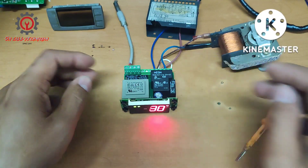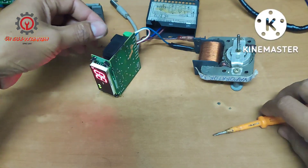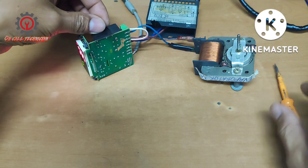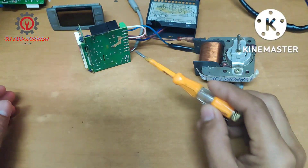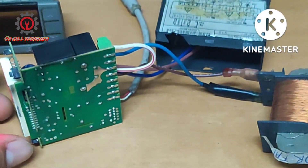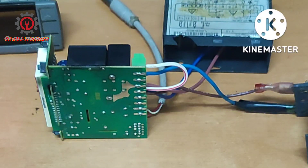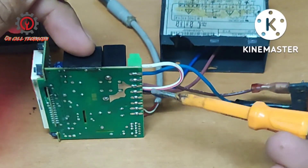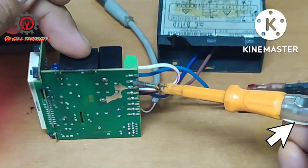Magcheck tayo ng Lixel XR06CX. The issue is wala siyang output para sa evaporator fan motor. Makikita ninyo na connected ang aking terminal number two — the terminal number two is being connected. Make sure hindi natin ma-touch anything in there. The terminal number two here should light, but as you can see wala siyang light.